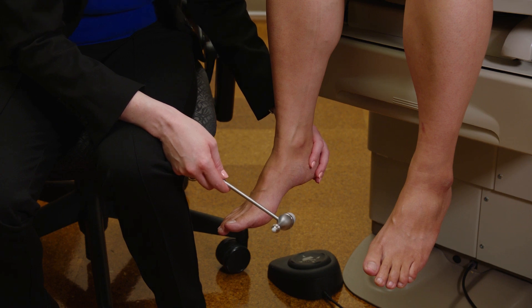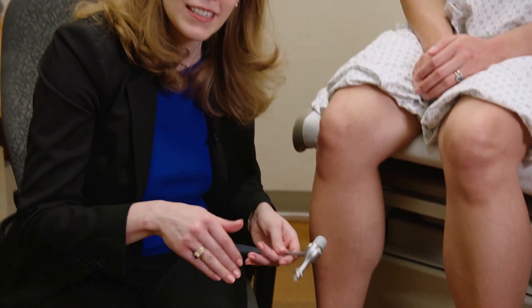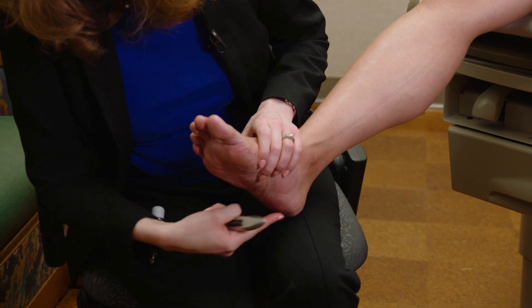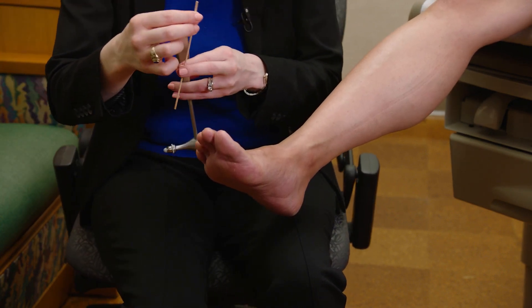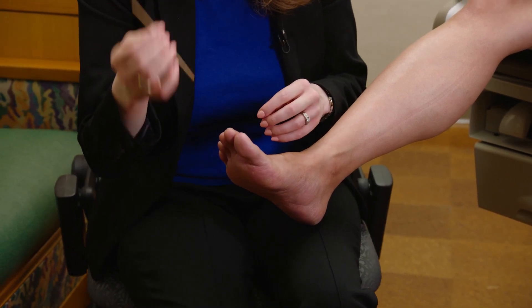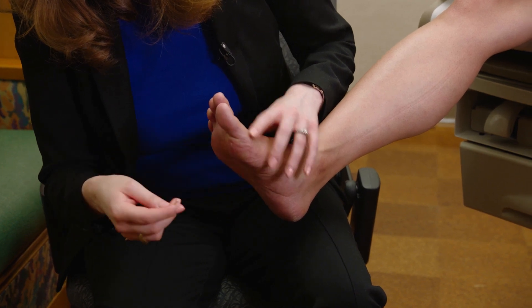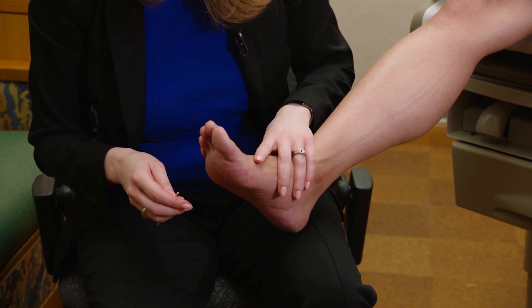Last in the leg, I want to test the plantar responses, commonly called the Babinski. A Babinski specifically refers to an extensor plantar response — that's the abnormal finding. When testing a plantar response, you'll get flexor (that's normal) or extensor (that's abnormal). Saying 'the Babinski is negative' is not technically correct. To check the plantar response, lift up the foot and trace a J along the bottom of the foot — you can use the handle of a reflex hammer, a stick, or a sterile Q-tip with a wooden stick. I'm looking to confirm a flexor plantar response. If someone has an extensor plantar response, you'll also see fanning of the toes.